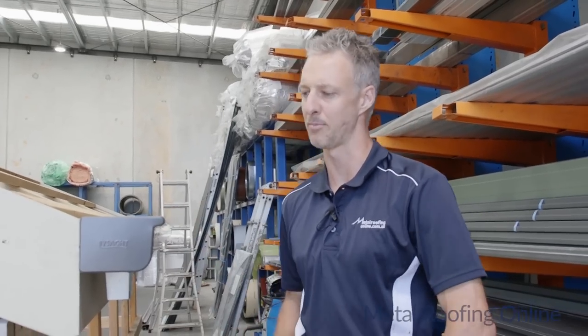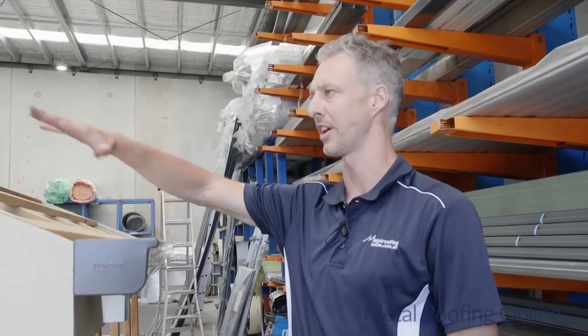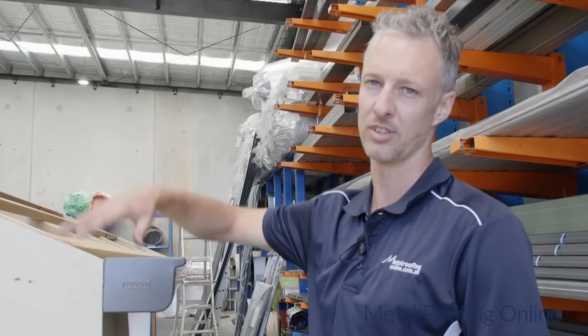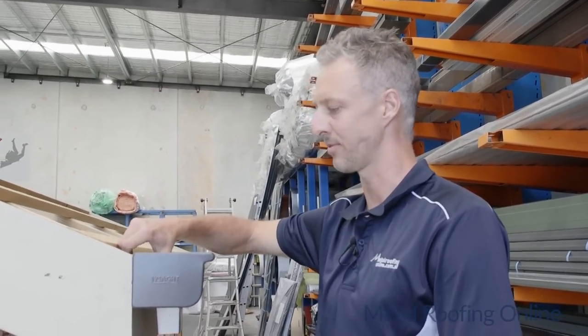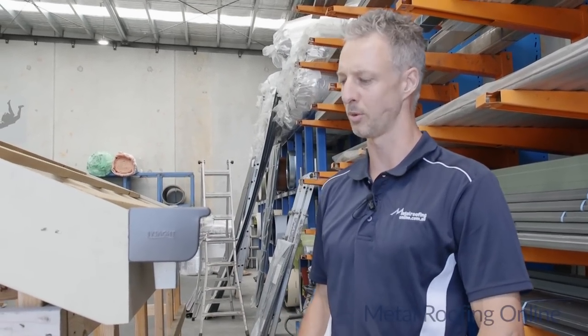I'm pretty happy with the way that came up. In our next couple of episodes I'm going to be showing you how to install the corrugated sheets on this gable roof, how to put the barge cappings on, and how to do the roll-top ridge across the top. Hopefully you're interested in watching those episodes as well to learn a little bit more about roofing.